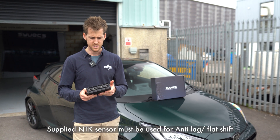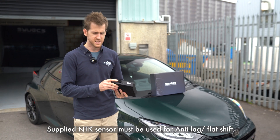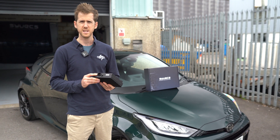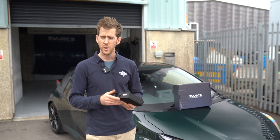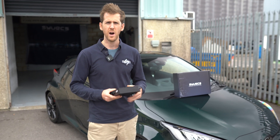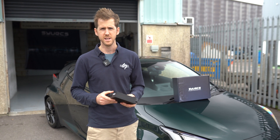This includes the lambda sensor. There is an additional 26-way connector at the back for connecting the Ethernet, as well as additional sensors for lambda, inputs, outputs, and whatever you like. There are also two additional CAN buses for aftermarket dashes, data loggers, etc.